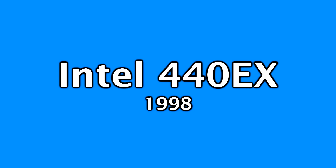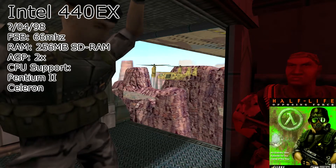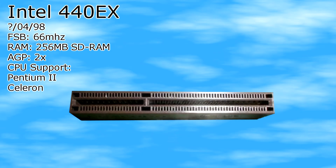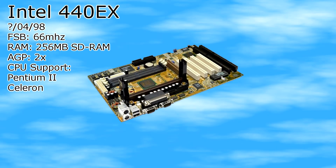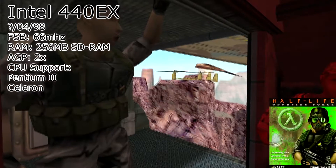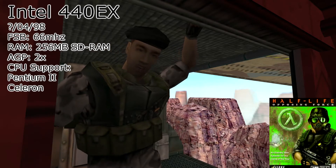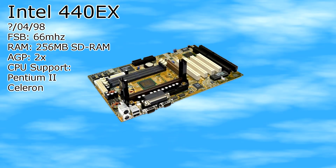Next we have the 440 EX chipset, released in April 1998. It supported a 66 MHz frontside bus and still used AGP 2x, with support for Pentium 2 and Celeron CPUs. This chipset is very similar to the earlier 440 LX chipset, but it only supported up to 256 megabytes of SDRAM. It was meant to be a cost-reduced and revised version of the 440 LX. Avoid this chipset if you can, as it will not support any more than 256 megabytes of RAM. If you want a chipset of this spec, just get the 440 LX instead. Overall, I would not recommend this chipset to anyone.